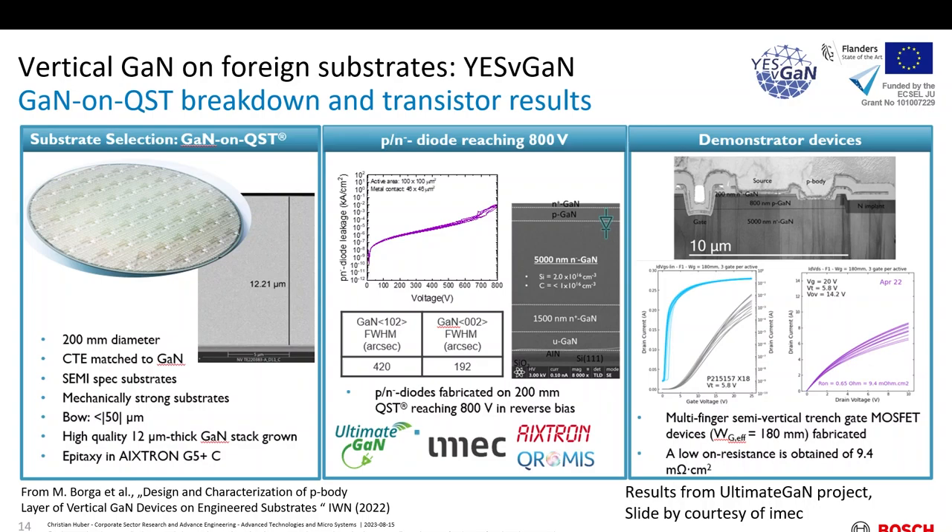The main goal at the moment is to produce HEMTs on QST, which show higher yield and less breakage of wafers in the fab. Since the poly-aluminum nitride core is CTE-matched to GaN — and here you can see that the matching holds over temperature, with the blue dots showing gallium nitride and the turquoise dots showing poly-aluminum nitride — it's possible to also grow thick epitaxial layers. Here are cross-sectional examples of up to 30 micron GaN grown on a QST wafer. Therefore, there is work on vertical stacks on this too. Results achieved in the ultimate GaN project — collaboration of IMAG with Eistron, with substrates from Chromys — show a pseudo-vertical PN diode with 5 micron drift epitaxy breaking down at 800 volts, with 12 micron layers also demonstrated.